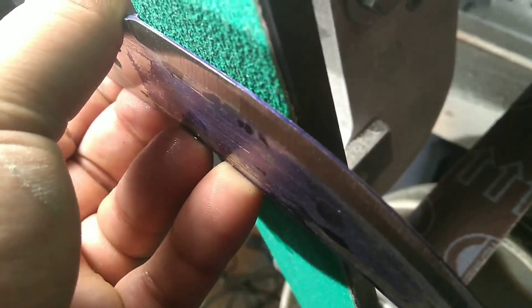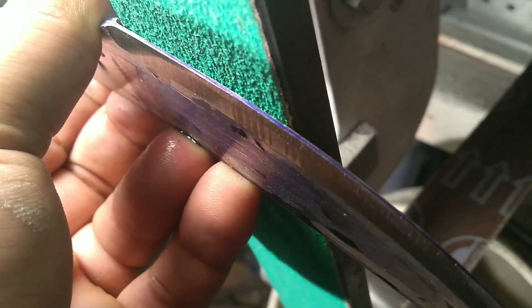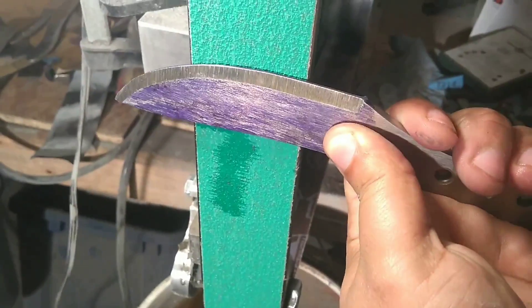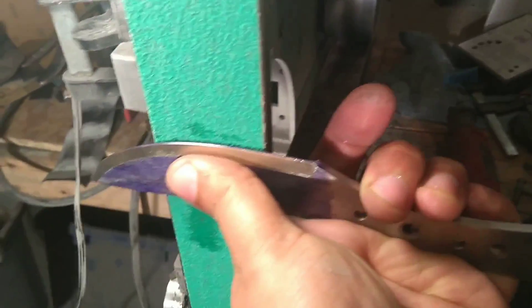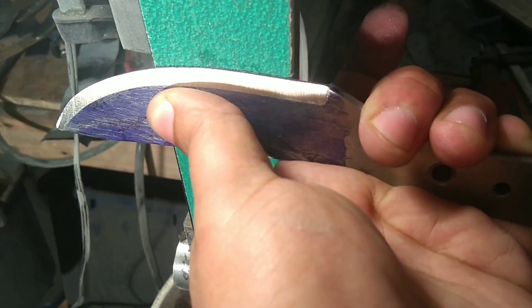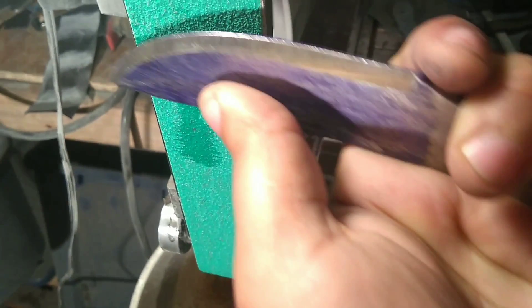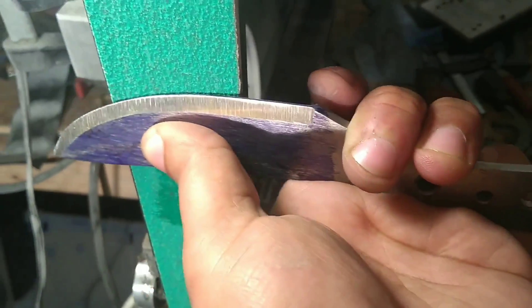When that looks nice and even — like a nice crisp bevel — then you want to pull it back even more. Let's say we got it even here, then we would get even here. You don't just take the knife and slap it on there and push to make it flat; it doesn't work like that. You're doing it in a controlled fashion, trying to hold it and get it clean as you go. You check, do it again, hold it clean as you go, then check. That's how that works.